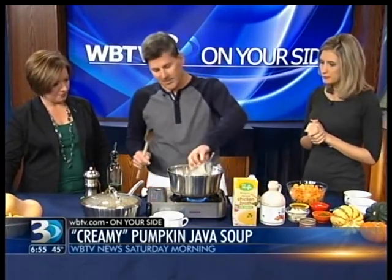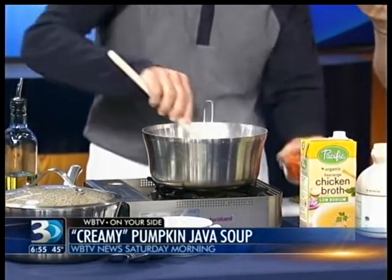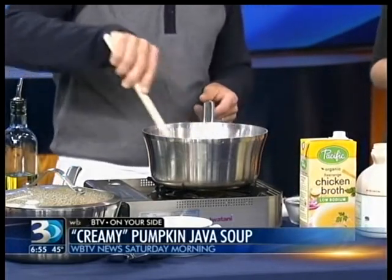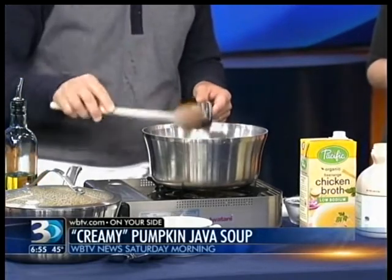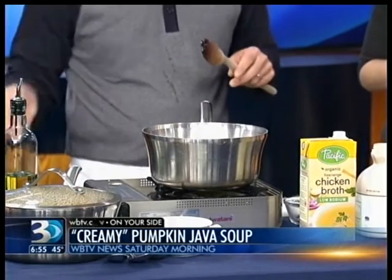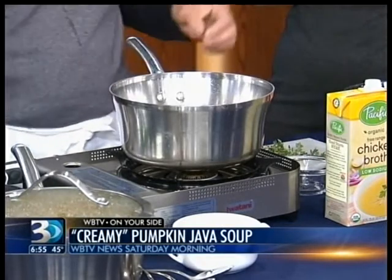We're going to build our soup in layers. We're going to start with a little bit of onion, because you can't have soup without onion — that's pretty much the start. Then we're going to add a little bit of carrot, and this is going to add a little bit of color and make it a little bit thicker too. This is going to be a creamy soup, but we're not adding cream at all. We want to keep it kind of healthy. When we hear creamy, we think it's a fattening soup — that's the thing. And we've got pepper, onion, and carrot.